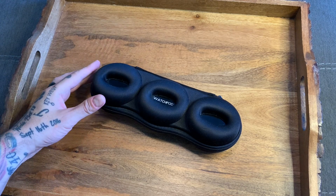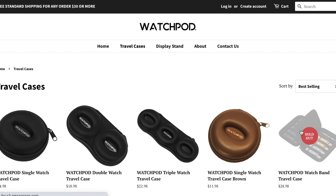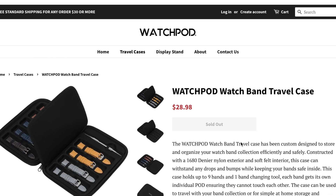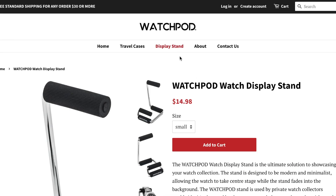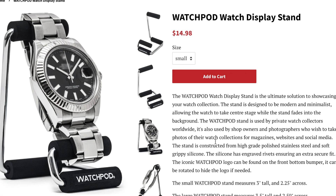WatchPodCases.com doesn't just do watch cases — they have a couple of other products as well. They make watch band travel cases if you want to travel with a number of watch bands for one particular watch. They also make individual watch stands that you can display your watches on when you're not wearing them at home. I'll put all the links to where you can buy these on the WatchPodCases.com website and the Amazon website in the description below this video.